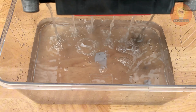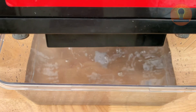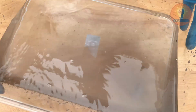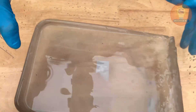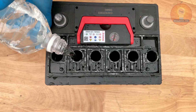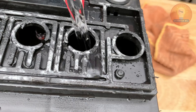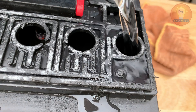Be careful not to spill, and avoid shaking too hard — just enough to let the water move around. After that, pour the water out into the same tray you used earlier. You'll probably see it come out gray or dirty; that's a good sign it means the inside is getting cleaned. Repeat this process one more time to make sure all traces of the old acid are removed. When the water finally comes out clear, you know the battery is ready for the next step. This simple rinse makes a big difference, helping the battery plates reset and prepare to hold new electrolyte again.